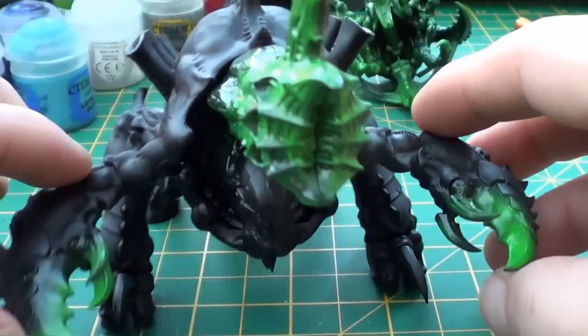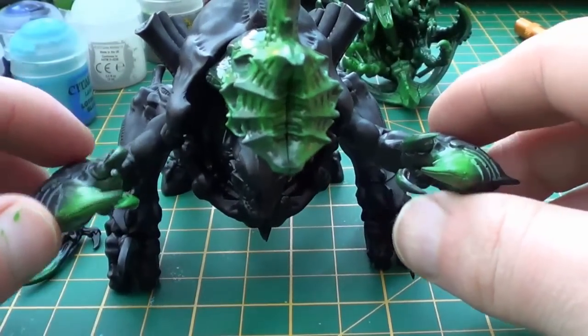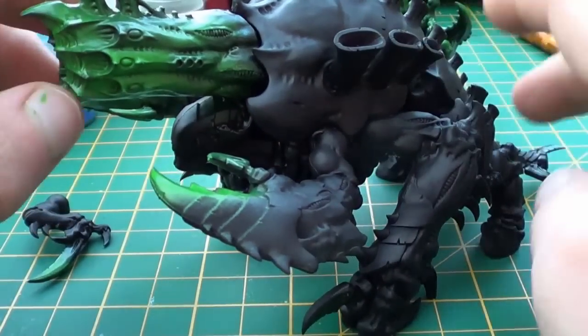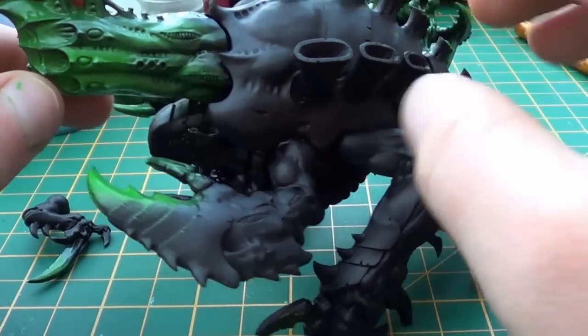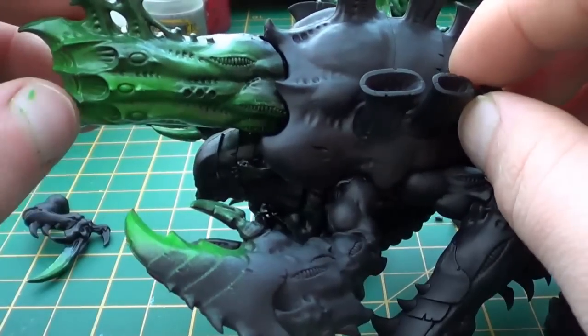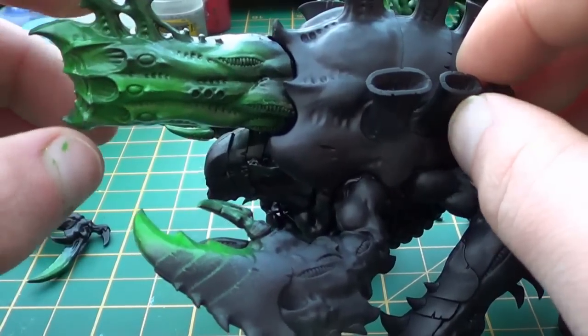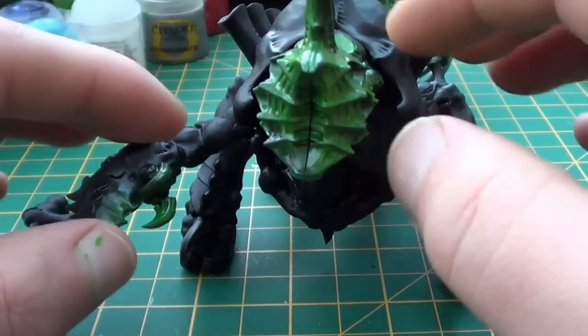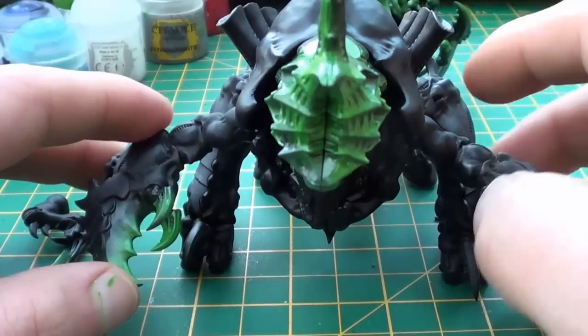So I hope you enjoyed this update. And if you haven't already, check out all the other guys that are doing the painting challenge — it's a great project and there's some really cool bits and pieces that people are working on out there. Next, hopefully we'll get all the green done, so that will be finished, and that will probably be my next update. If not, we'll start going on to the grey.